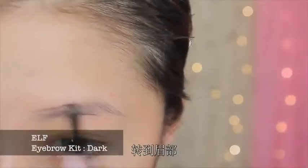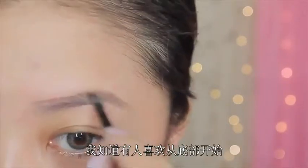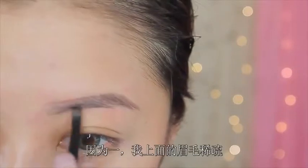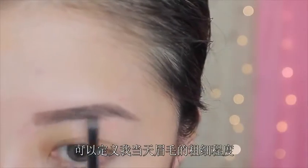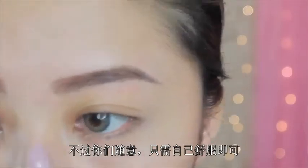Alright, so moving on to the brows, I like to start off by outlining the top part of my eyebrows first. I know some people like to start off with the bottom part, but I just find it easier to start off with the top part because, one, I don't have hair there so I kind of have to fake it, and two, it just helps me decipher how thick my eyebrows are going to be that day. Just do whatever makes you feel comfortable — this is just how I do it.